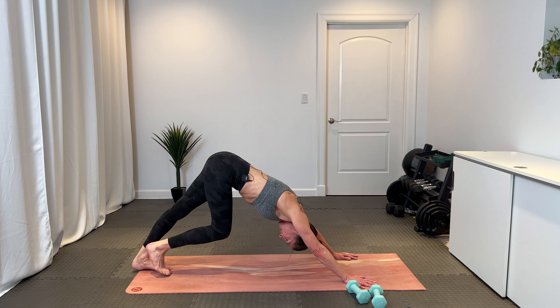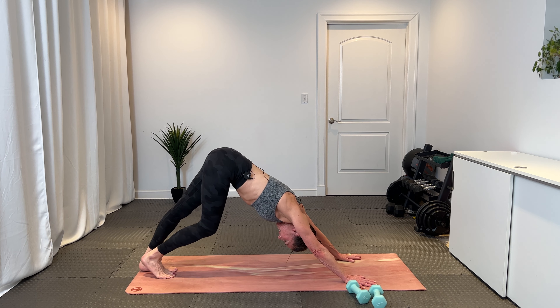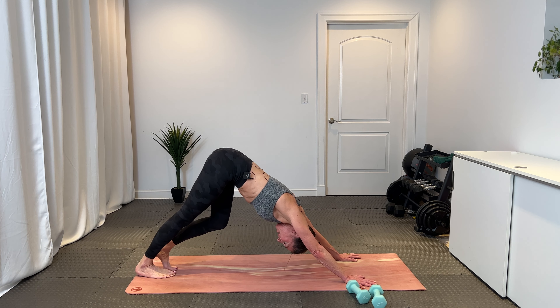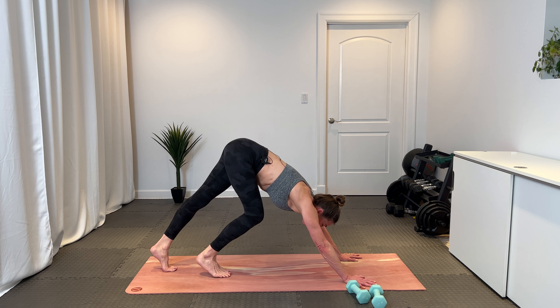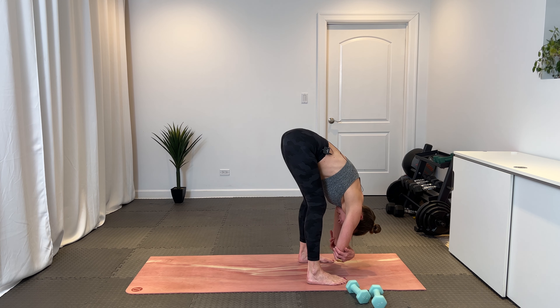Hands right by your shoulders, curl your toes under, rise through your high plank, find your down dog, and stretch it out. Take a moment to stretch — pedaling out through the legs. Wrap those triceps in, slide the shoulder blades back, let your head hang nice and heavy and long. Plank work is no joke, friends. Let's go — bend your knees, look forward, exhale, walk your feet right behind your wrist creases. Find a quick ragdoll, reach for opposite elbows. Finding that extension through the spine, some space in our low back.